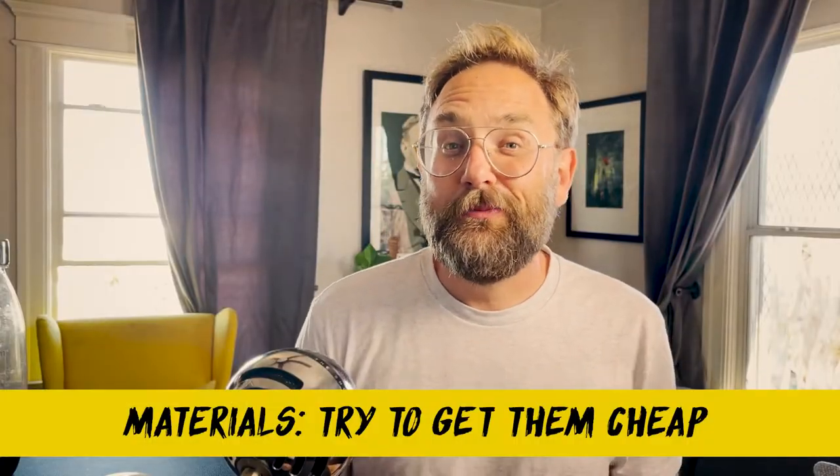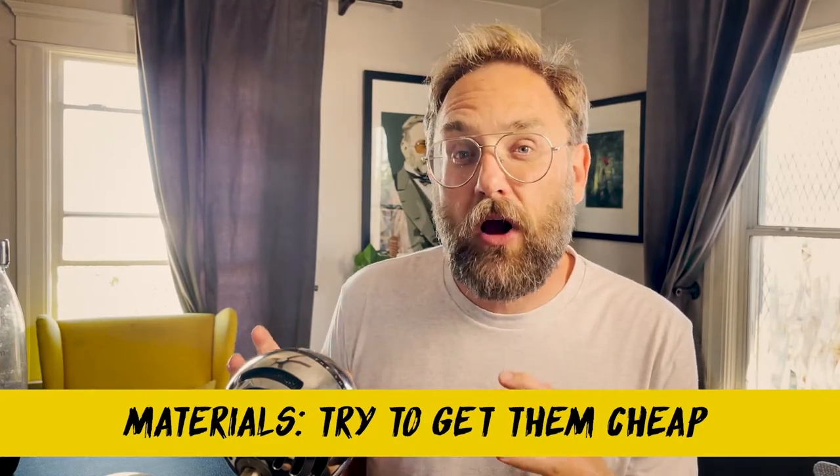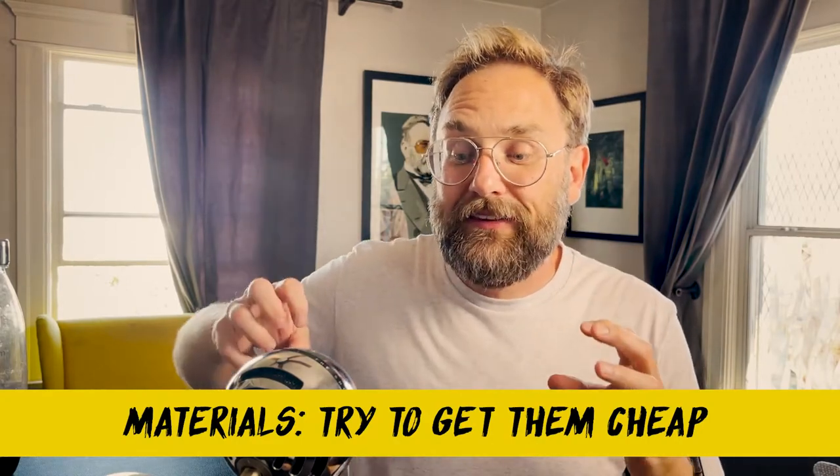Let's talk materials. I think the best thing to use for art supplies are things that are already made for a whole other purpose, otherwise they're going to be really expensive. Like, if you've ever looked into buying a block of foam, it's crazy pricey. But there's insulation foam they sell at every Home Depot and you use that and it's great — it's like five or six bucks a sheet.